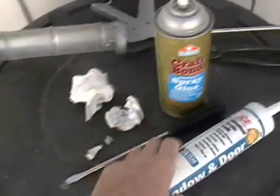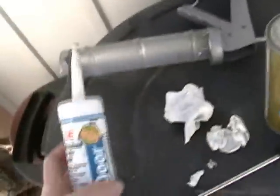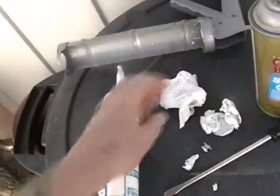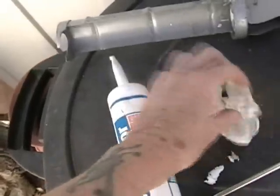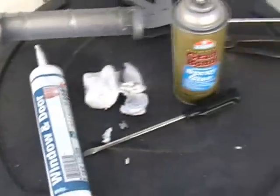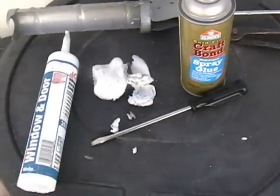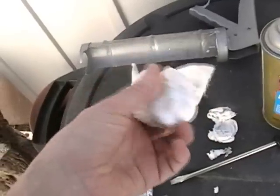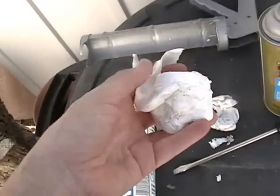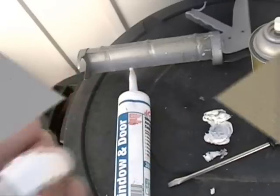While taking apart the caulking gun to put in the caulking that I want, there was wire all tangled around here. You should know me by now — I try not to throw out anything. So I thought, why can't this be used to fill some of the holes in my bread box? That's what we're going to do.